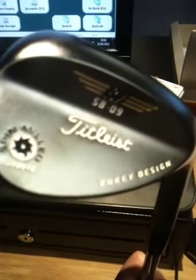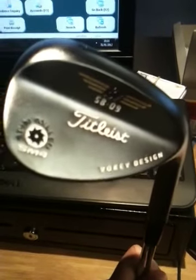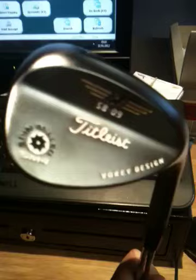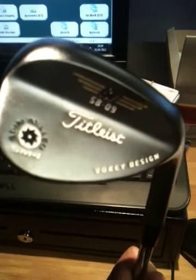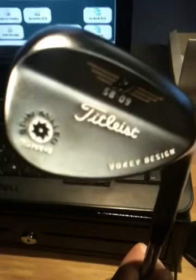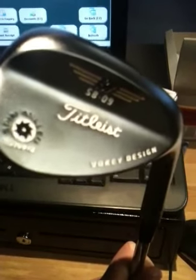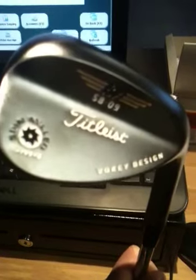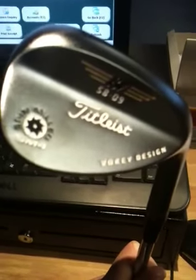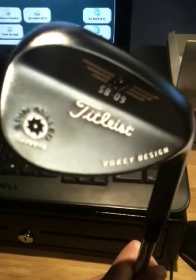The main features and benefits of the new Vokey SM4s — certainly the new grooves are designed to promote a higher, softer landing shot with high spin as well. Previously, the Vokey wedges were designed with a more penetrating ball flight but had massive amounts of spin, where people struggled to control their spin, not knowing whether it was going to check or, in some cases, spin quite considerably backward.